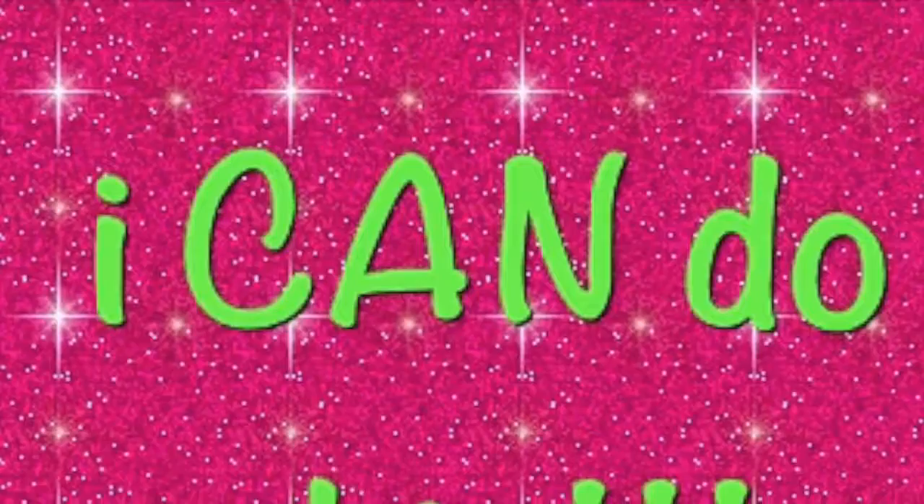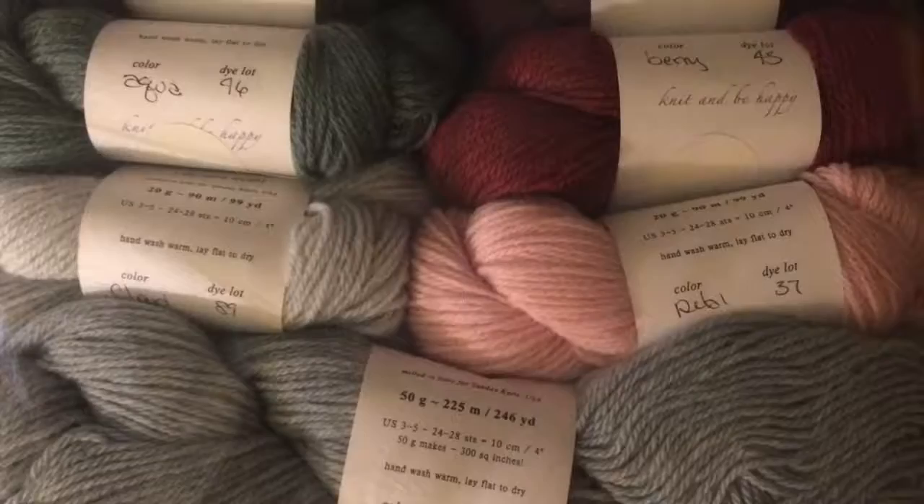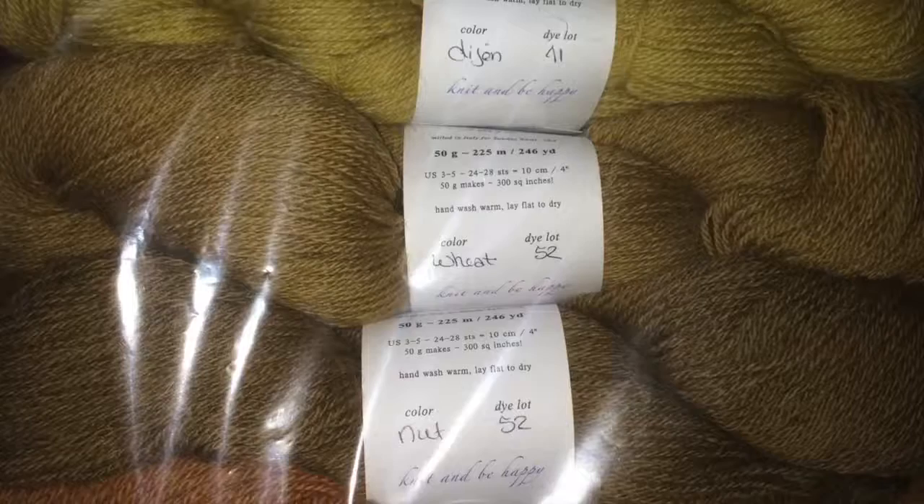Hello, and welcome to episode 14 of Knitsense. My name is Jan. You can find me as JanAllenRN on Ravelry, also on Instagram, on Twitter, on Facebook, and Snapchat, which I don't use too often because I haven't figured it out yet. But you can always try.